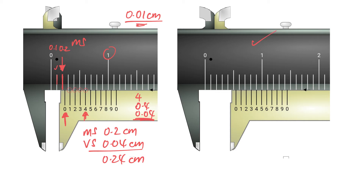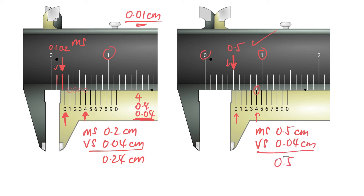For the example on the right, read the main scale all the way to the last reading just before the zero of the vernier scale starts. In this case, the main scale reading is 0.5 cm — half a centimetre. Next, look at the vernier scale for the division in line, which is again the fourth division, giving 0.04 cm. The final reading is 0.54 cm. Always remember to write the units.